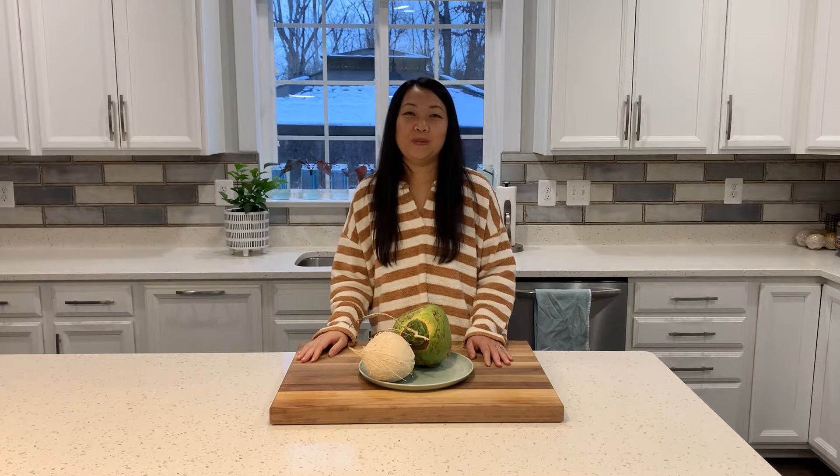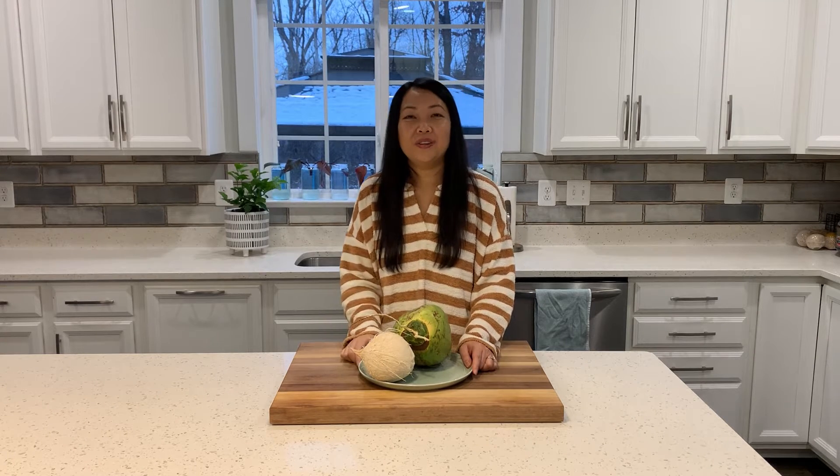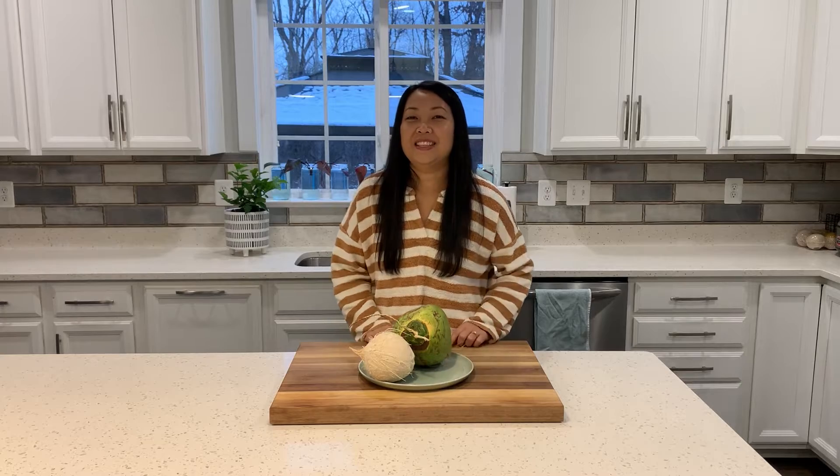Hi everyone, welcome back to my sweet monster the kitchen. Guess what we're going to make today? That's right, we're going to make something with this coconut. We're going to make coconut pudding. Let's get started!